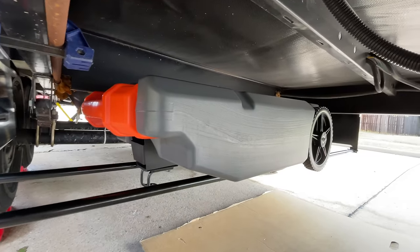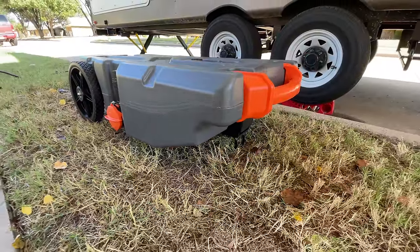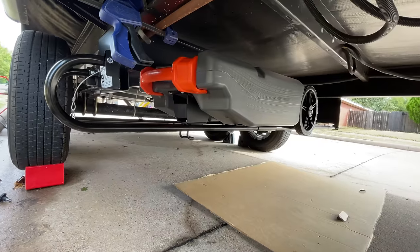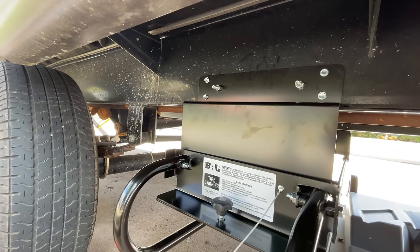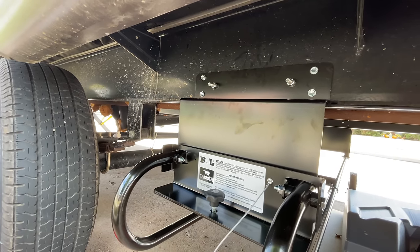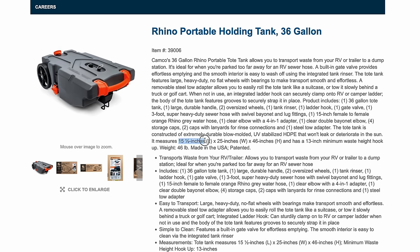The Hide-A-Spare is rated to carry no more than 100 pounds on the carrier. Measuring the different waste tote options, everything I could find was below 50 pounds, so well within the capacity. Based on our tank size, we went with the 28-gallon version. There are larger ones — 36 and 42 gallon. The 36-gallon version is only an inch taller according to the manufacturer's website, so there's a good probability this could work for you with a larger tote as well.